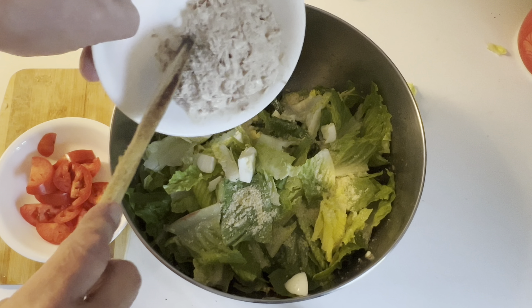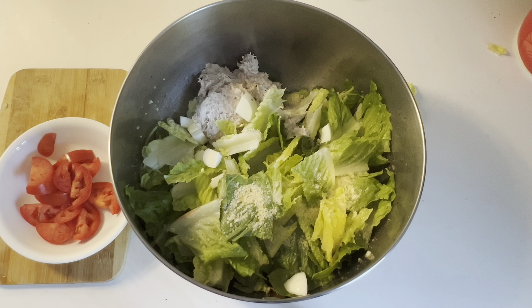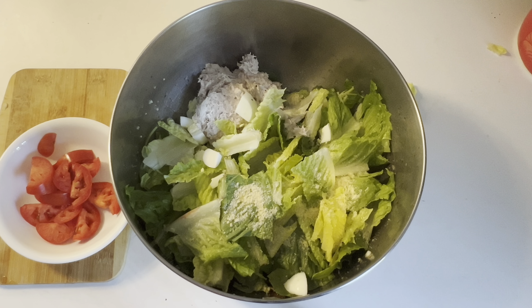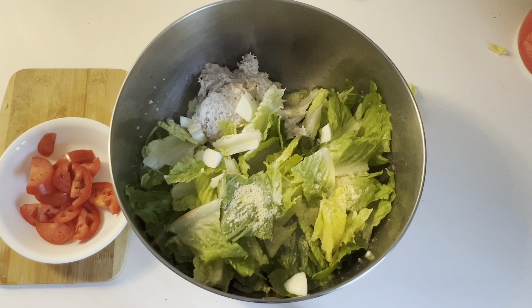Let's go in with a whole chopped egg now. I've got a can of albacore tuna that I've mixed with mayonnaise to get the consistency that I like with my tuna fish in general, and I'm going to add that to the mixture as well.